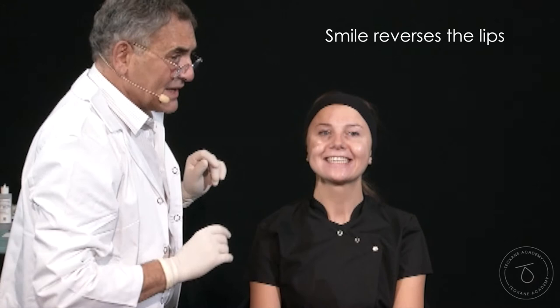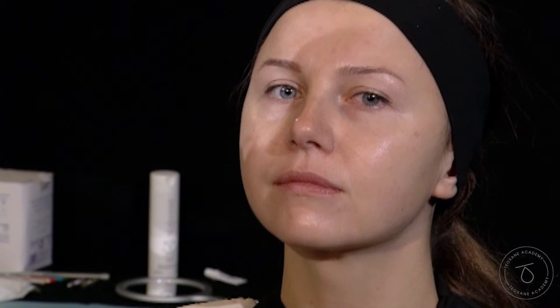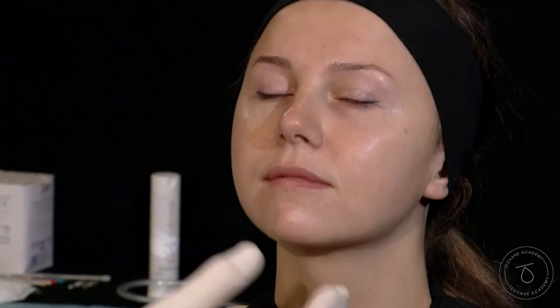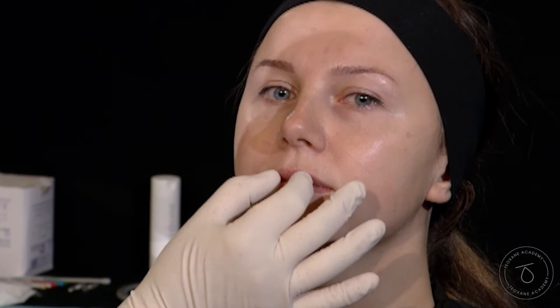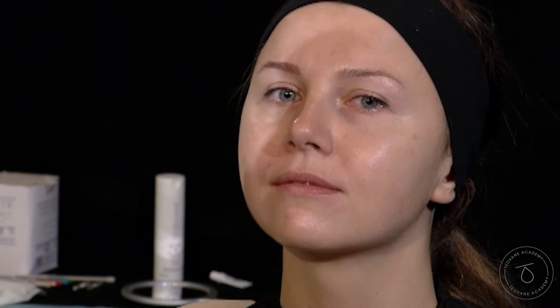So it's a very difficult case, because you will always be betrayed by this. If you just do a filler augmentation — whether you do the outline or you want to plump the red part of the lip — she will be disappointed when she smiles, because whatever you do, however much you put in at rest position, it's going to be lovely, but when she smiles you will always have this reversing problem. So you're going to lose half, at least, of the lip augmentation.